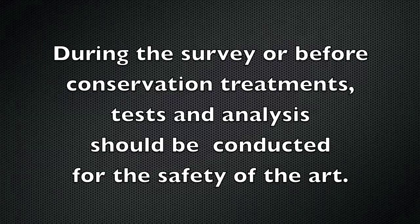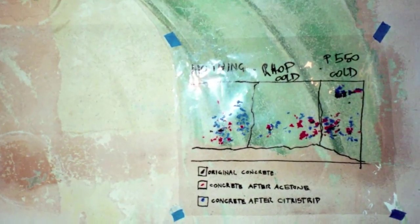During the survey or before conservation treatments, tests and analysis should be conducted for the safety of the art. This might involve cross sections to analyze the overpaint in order to keep the original paint safe. Cleaning tests make sure that original paint is safe.